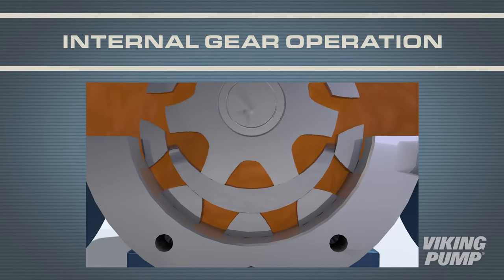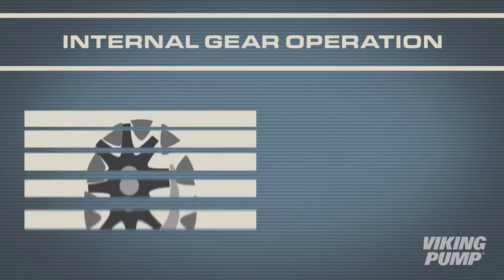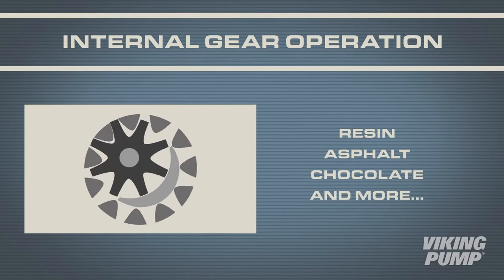As the gears come into mesh on the discharge side, the liquid is forced out of the casing and into the piping. These pumps are best suited to viscous liquids. They excel at pumping things like resins, asphalts, and chocolates.